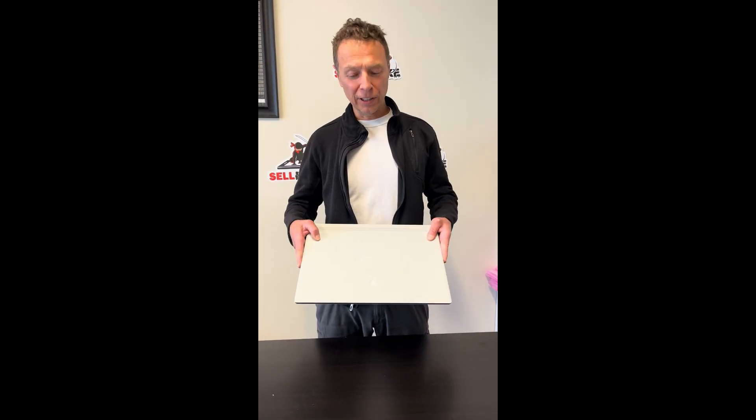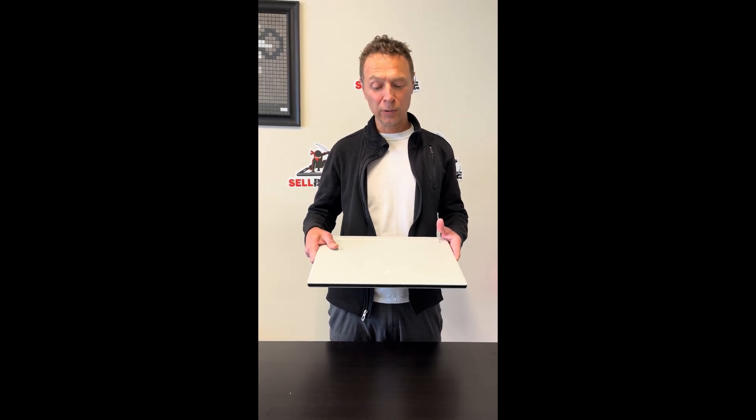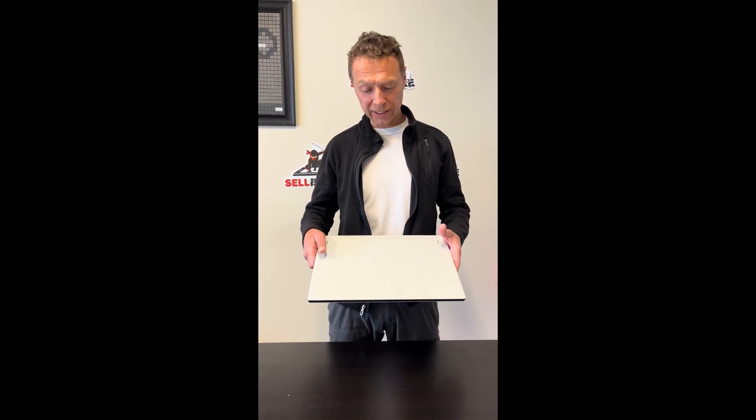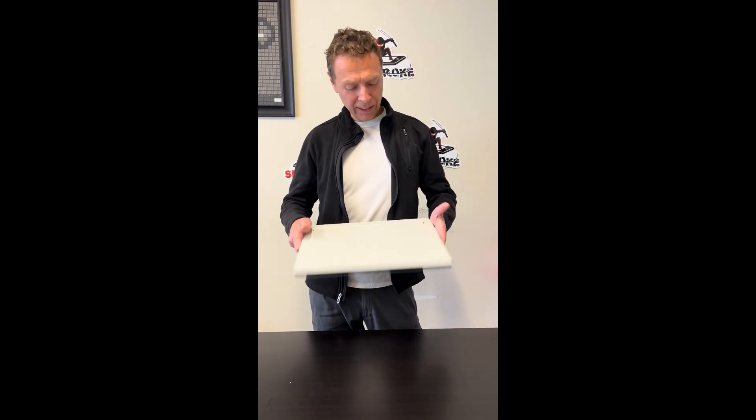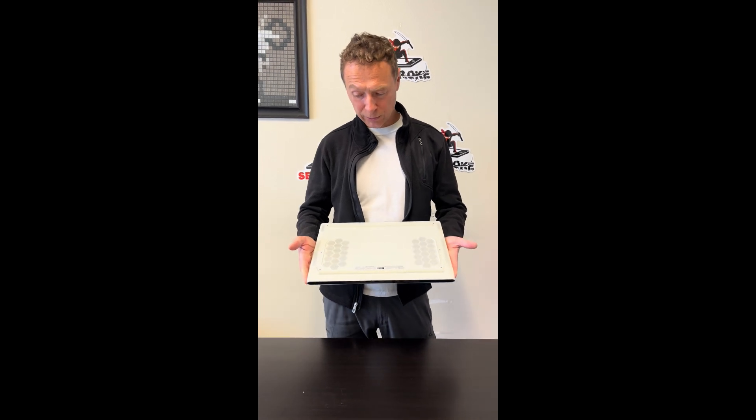Hello everybody, today we have a beautiful gaming Alienware laptop — the Alienware x17 R1 with Intel Core i7 11th gen and great graphics RTX 3070. We'll take it apart and see what we can replace.